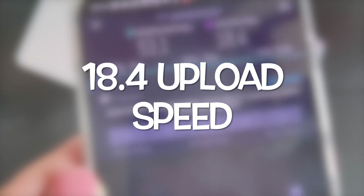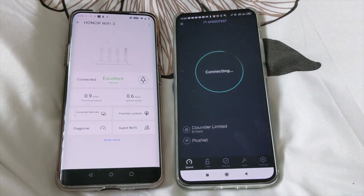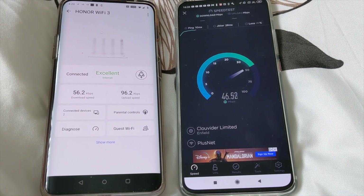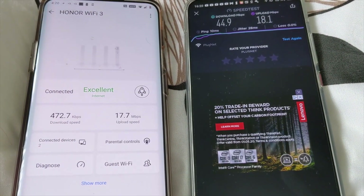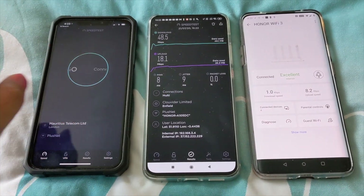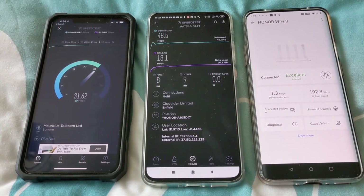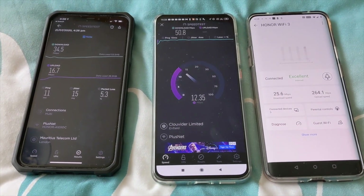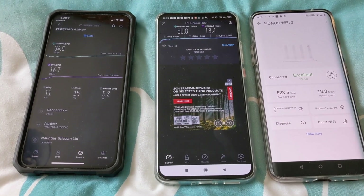The next test is on the first floor in my bedroom, where I usually receive okay Wi-Fi connection and therefore use a Wi-Fi mesh router to get optimal connection. Still on the first floor, moving into my spare bedroom — here I have the iPhone 11 Pro Max connected to Wi-Fi 5 and the Poco F2 Pro connected to the Wi-Fi 6 Plus router. There is a noticeable difference on the download speeds between the Wi-Fi 5 and the Wi-Fi 6 Plus networks.